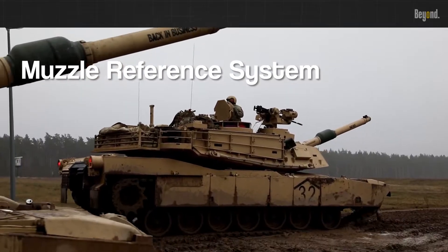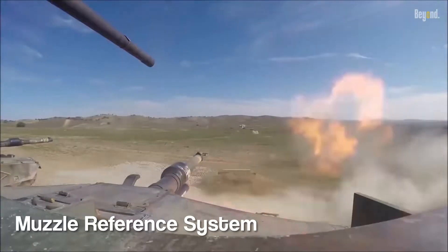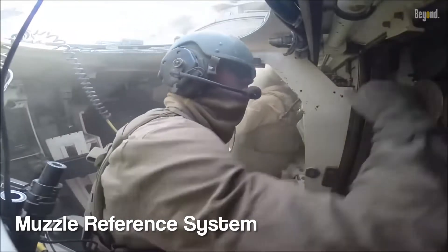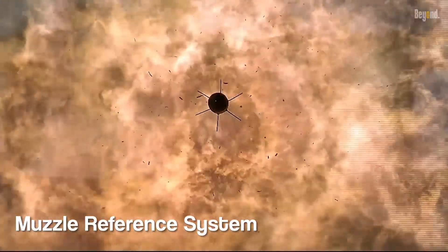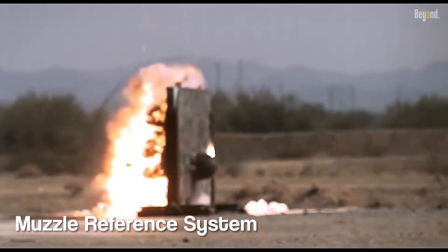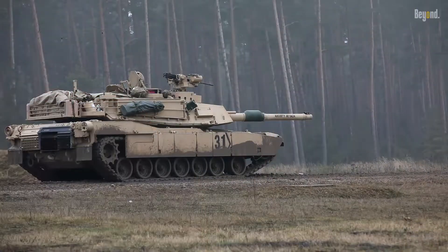The bulge you see on the barrel is often part of a muzzle reference system. It serves as a reference point for aligning the barrel with other sighting devices or optics on the tank. The system helps ensure the barrel is properly oriented and aligned for accurate aiming and firing of the main gun. In some cases, the bulge may also serve as a fume extractor.